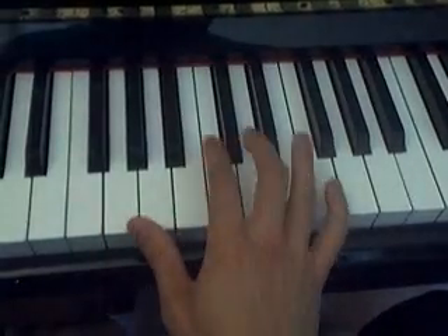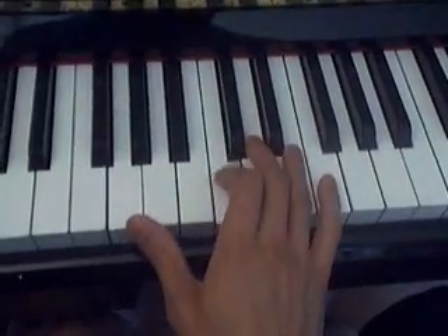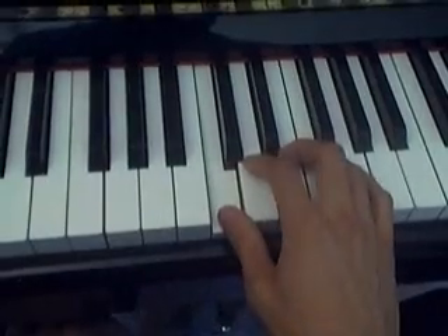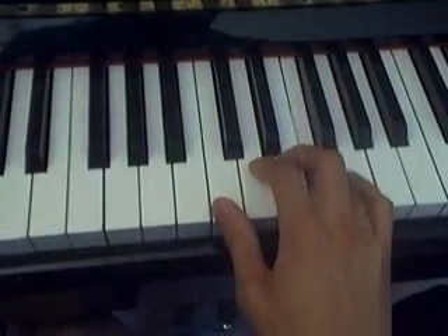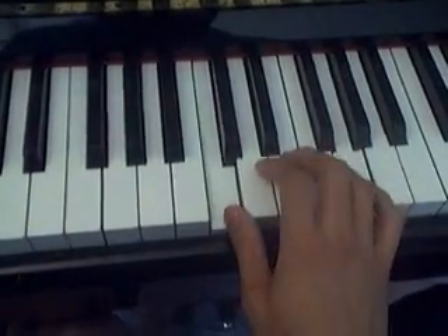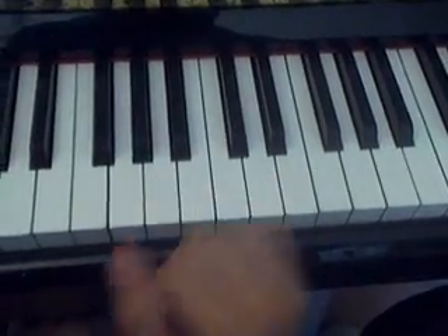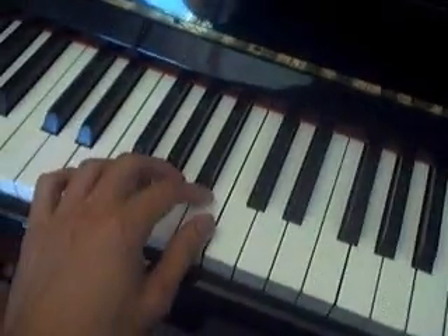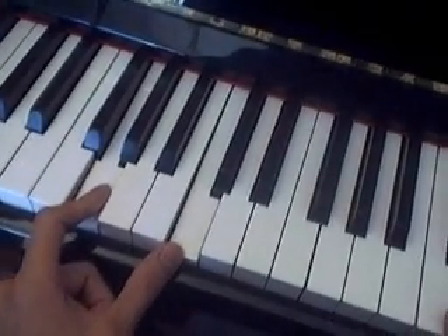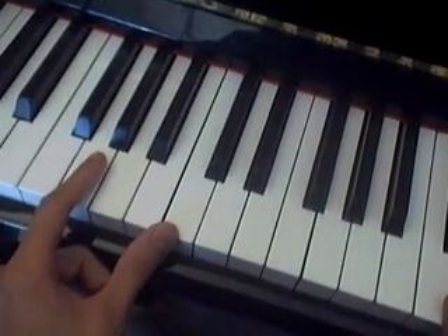Now I'll just do it one last time — notice where I shift my hands. Now let's look at the left hand. It's the two notes that we play most often. Well, just have a listen first — I'm pretty sure you'll get it pretty quick.